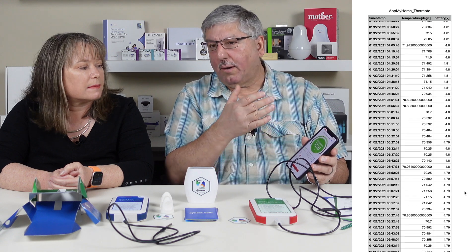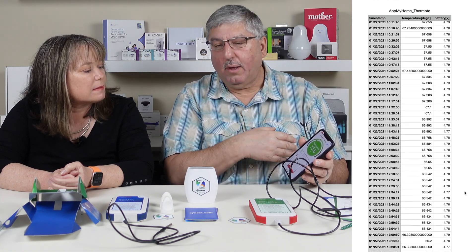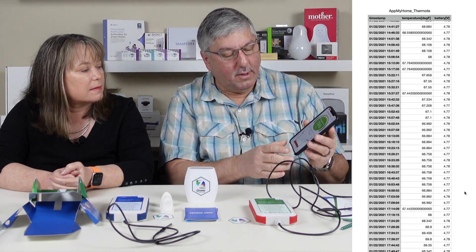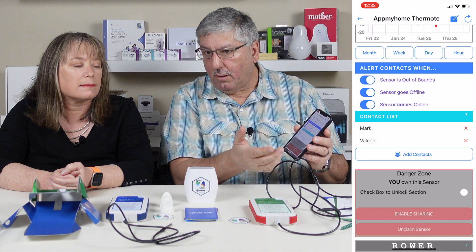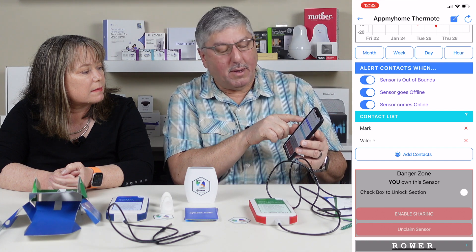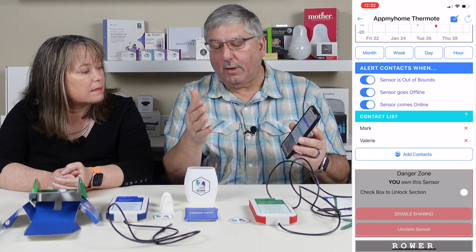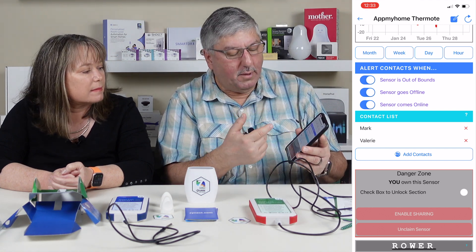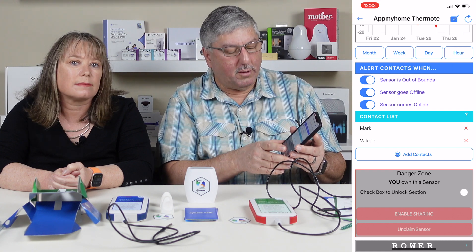The spreadsheet shows every temperature recorded in 10-minute intervals, along with the time, day, temperature, and battery level. You can also view data by month, week, day, or year. There are three alert types: sensor out of bounds, sensor goes offline, and sensor comes online. The offline and online alerts are nice to have in case you lose Wi-Fi — the device remembers data locally and downloads it when it reconnects, so you don't lose any readings.